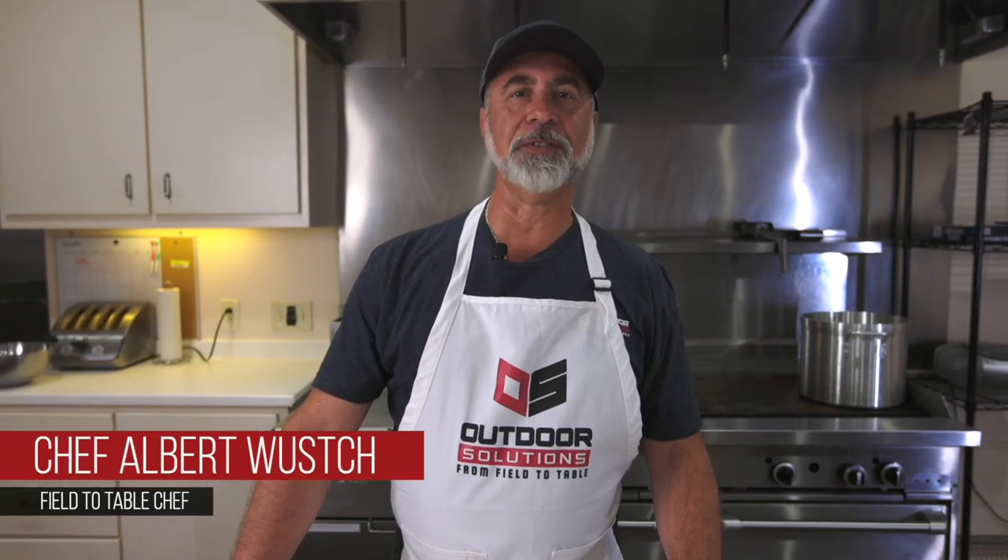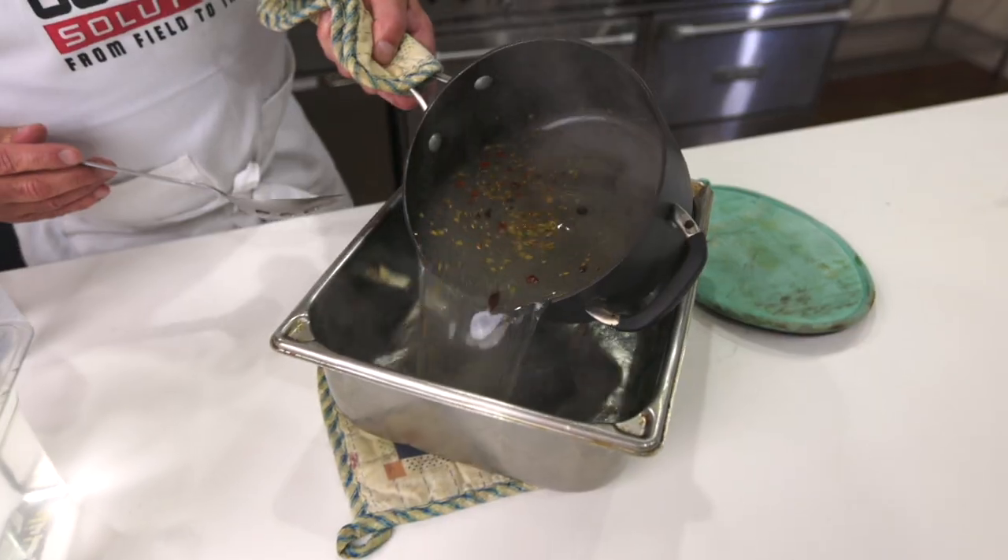Hi, I'm Albert Wuch and I'm here in Texas with Outdoor Solutions Field to Table, and I'm going to demonstrate how to prepare a brine.